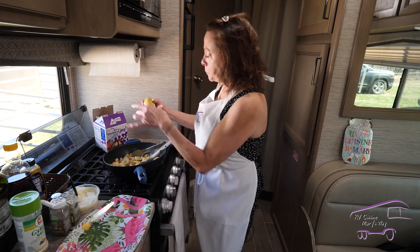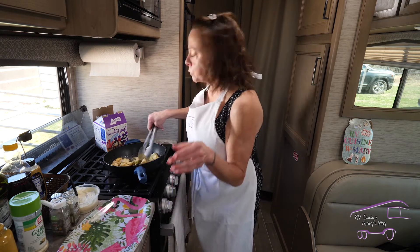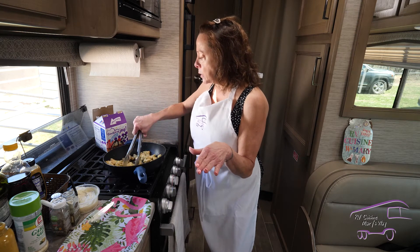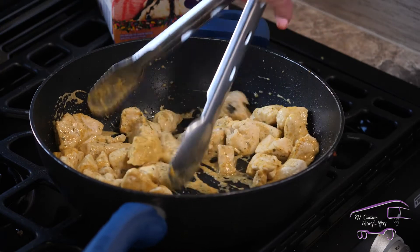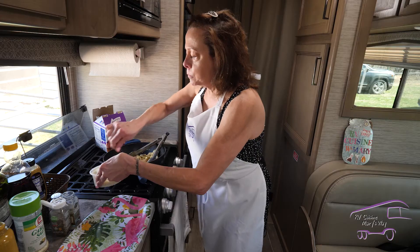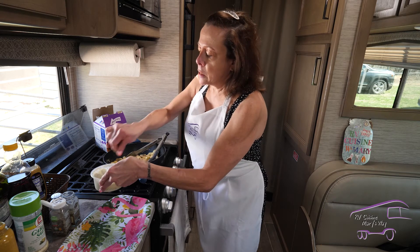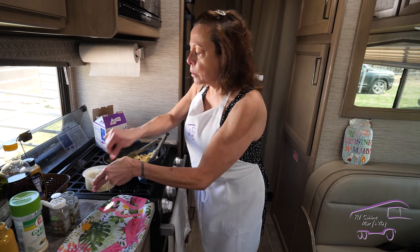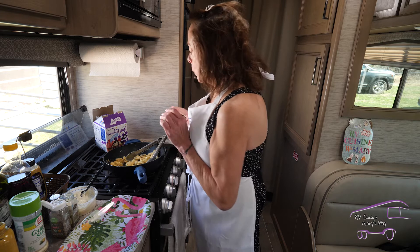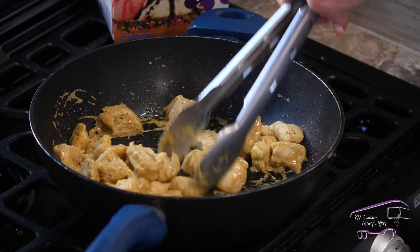I might add a little bit more mustard — just a dollop — you can add it to your taste. I happen to love the spicy brown mustard and so does my family. The dressing is pretty much ready to go; if you want it a little thinner, add a little milk. Now we're going to turn our heat off because our chicken is definitely hot.